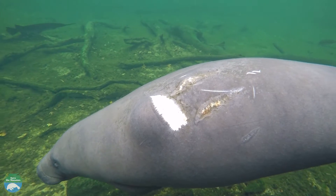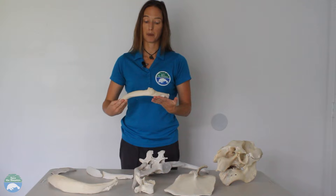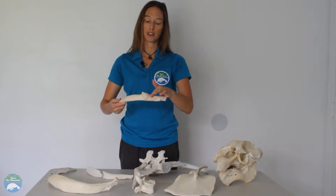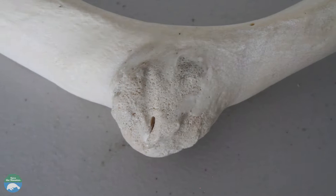Unfortunately, the dense bones can break when the manatee gets hit by a boat. This is what we call a remodeled rib. As you can see, this bulge here is where the manatee got hit by a boat and the bone actually remodeled itself.